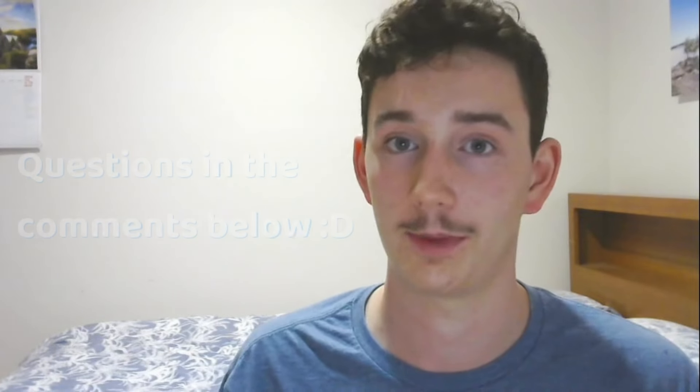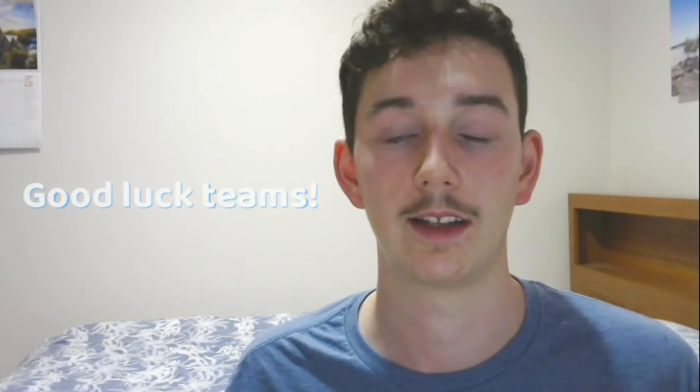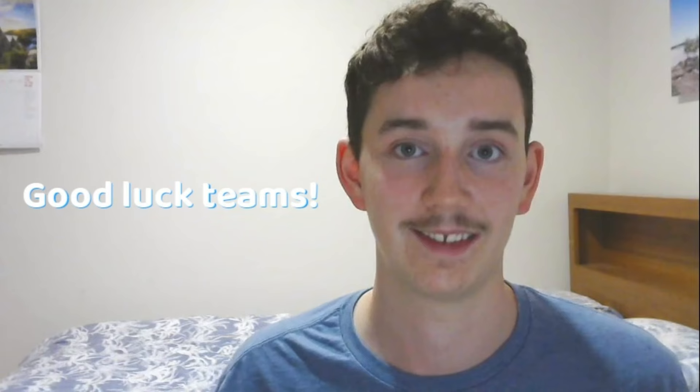That's all from me. If you have any questions regarding the topics covered in this video, please feel free to leave them in the comments below. I'd just like to wish all the teams really good luck this season — I can't wait to see all the amazing designs that pop up. Have a good one.